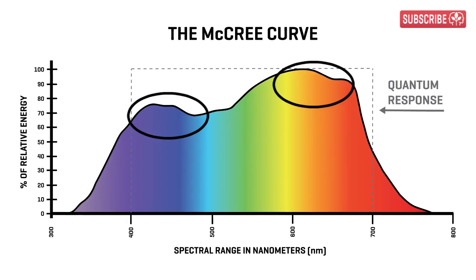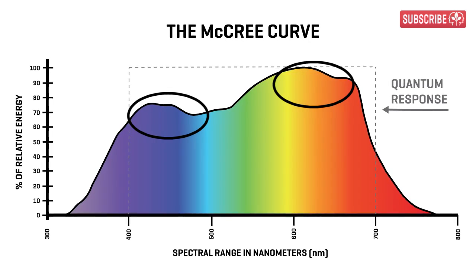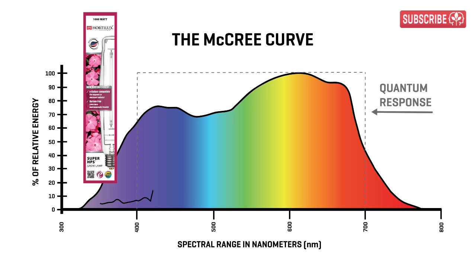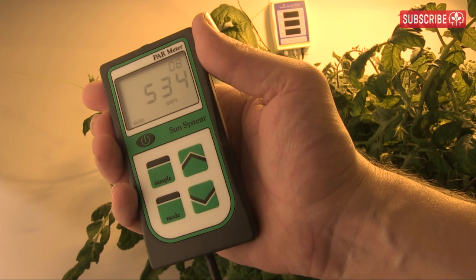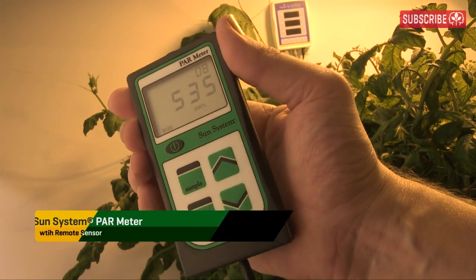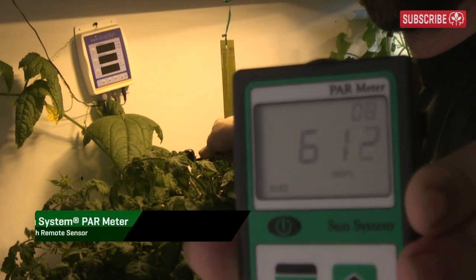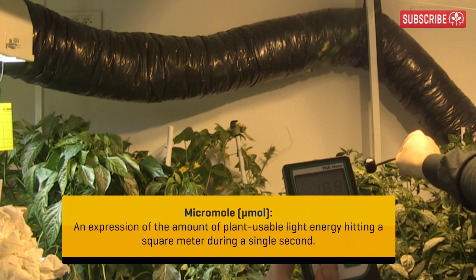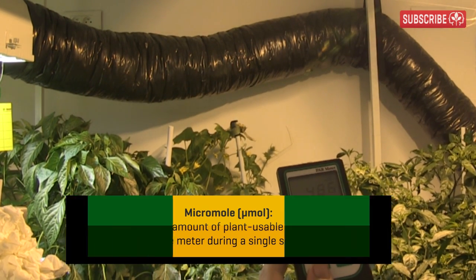Thus, a truly efficient grow light is not only good at converting electricity into light, but into the right spectral distribution of light. If you happen to have a spectroradiometer lying around in your garage, you can chart the spectral distribution of your grow light and overlay it on the McCree Curve — the closer they match, the better it is for growing plants. Most growers would use a PAR meter, also known as a quantum meter. A PAR meter basically counts the photons that lie within the range of 400 and 700 nanometers. That number, typically expressed in micromoles or PAR watts, is a far better indicator of light intensity and quality when it comes to growing plants.